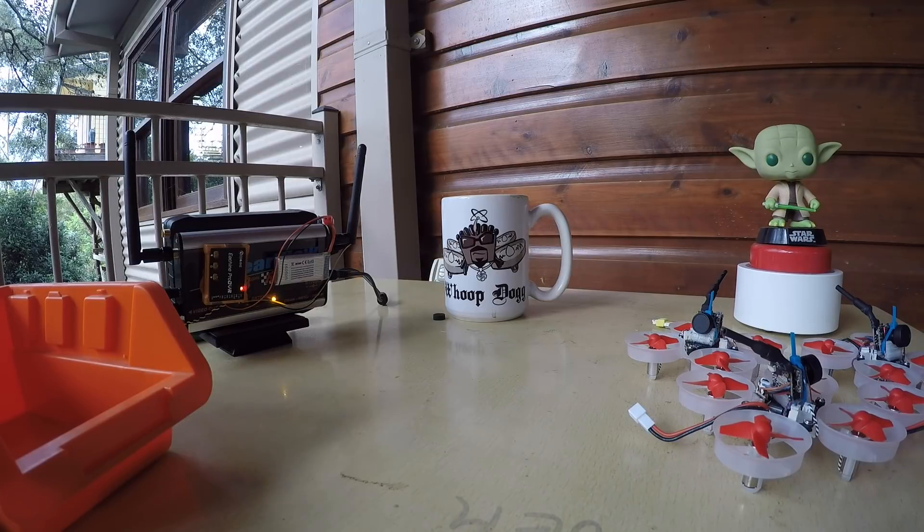A quad a day keeps the doctor away — see you over there!